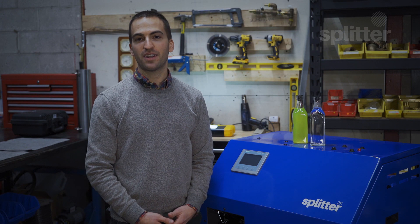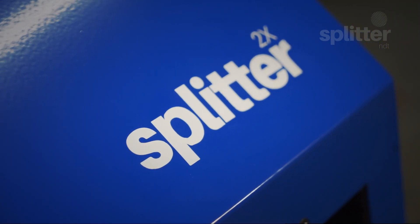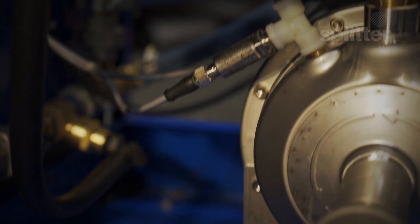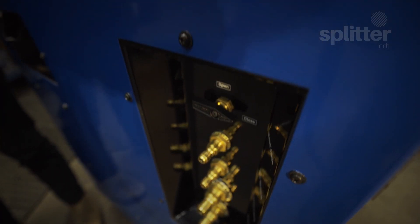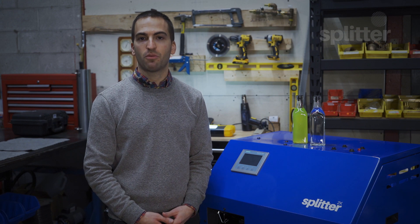Hi there, my name is Noah McKernan and today I am extremely excited to share with you our Splitter 2X and Splitter 4X wastewater filtration systems. The Splitter X is the latest generation of penetrant wastewater filtration systems built off of decades worth of proven technology. Over the last 18 months we've been hard at work developing a penetrant wastewater filtration system that will be an industry leader in the non-destructive testing market.